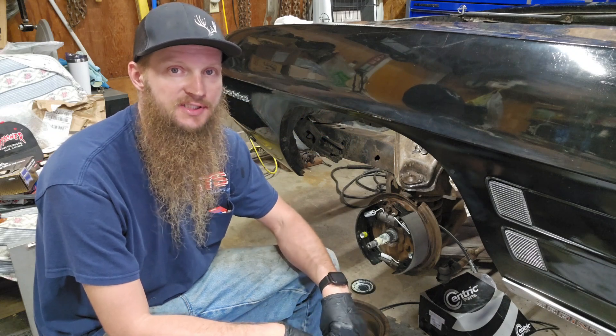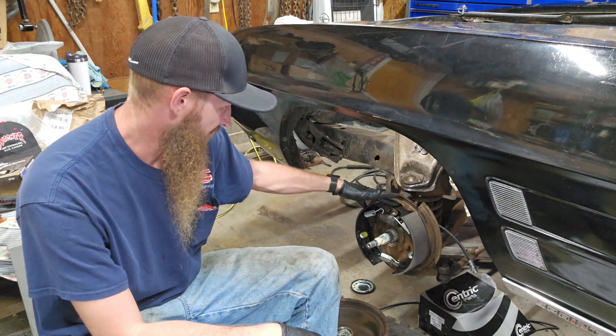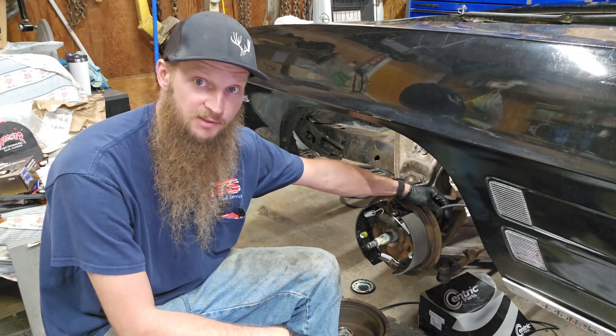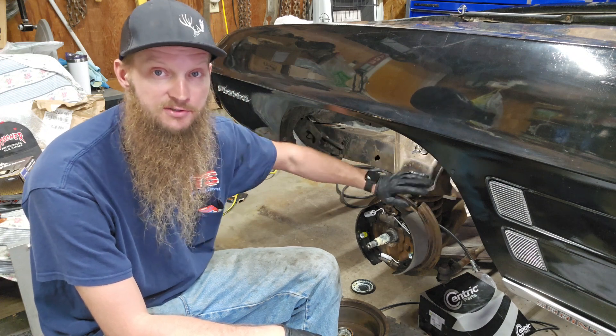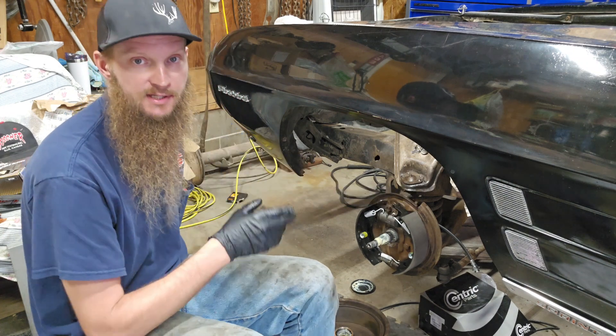I'm finishing up the brake job on the front of this 69 Firebird. I got the drum brakes all on, everything new in there — new wheel cylinders, new hoses. I'll wait to hook the hoses up until I get the master cylinder on and can pump good clean brake fluid through all the lines, make sure that's all good, and then I'll hook all the hoses up.